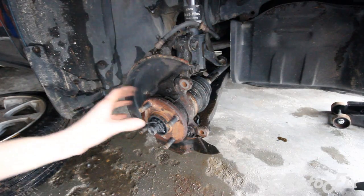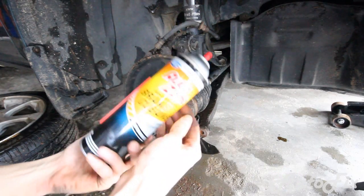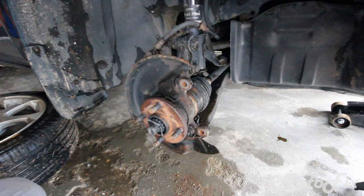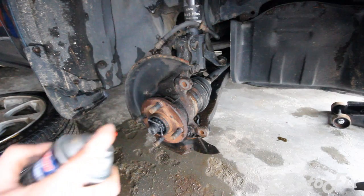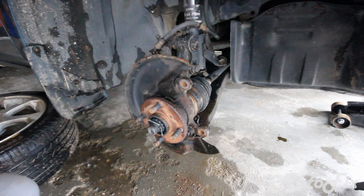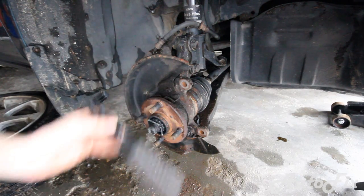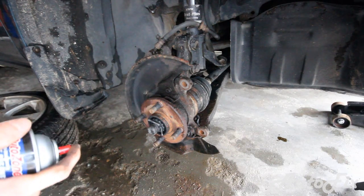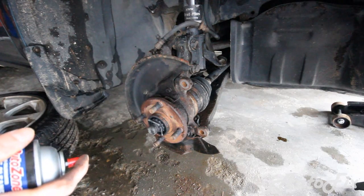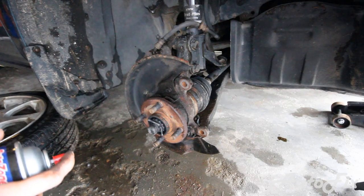If you find yourself needing some cleanup, use some brake cleaner — you will need some, and I'll explain why later. Spray some on, get yourself a brush — nylon, plastic, wire, or brass, any kind really won't damage anything — and just clean the surface off, make it nice for the new rotor. Maybe put some paint on it and then let's get the new rotor on.